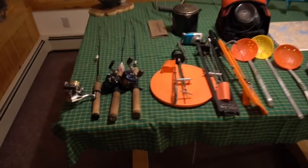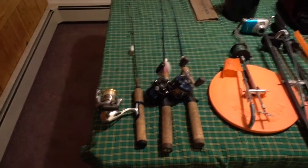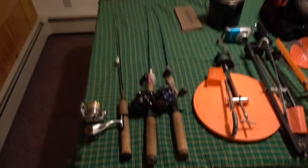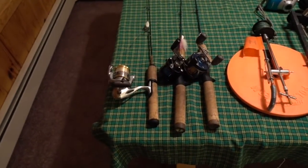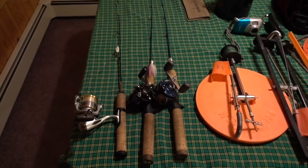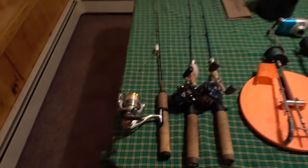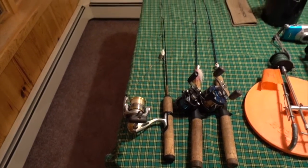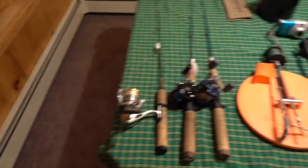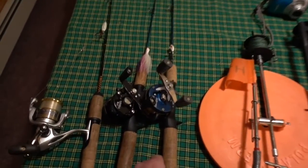First things first, rods. Got a collection of rods here — one spinning rod and two bait casters. I really like the bait casters in the winter. They hold a lot of line, they deal with line twists better than spinning rods, and they deal with the cold real well too. Got two St. Croix medium heavy rods — those are 34 inch — and then an Ugly Stik 28 inch walleye rod. That's a Shimano Saris, a Ryobi V-Mag in there, and the ubiquitous Abu Garcia Ambassador.